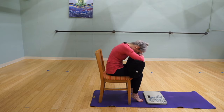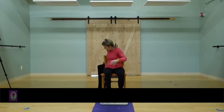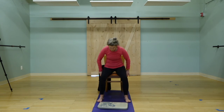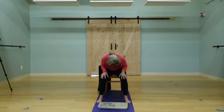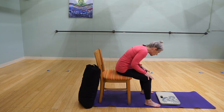The second option in the chair would be more of a deep option for child's pose. You would have your feet wide, hands on your legs, and fold over in the chair this way, and then slowly come up.